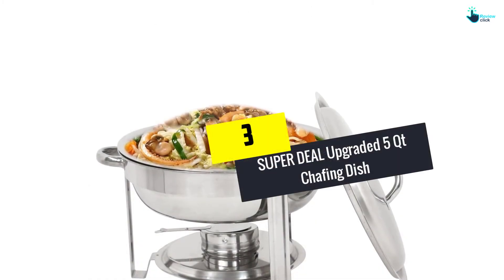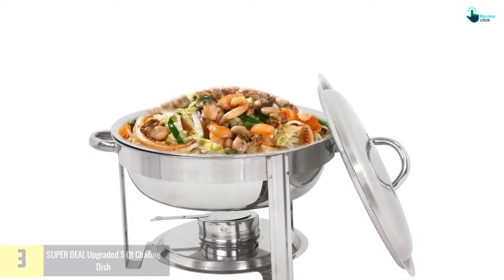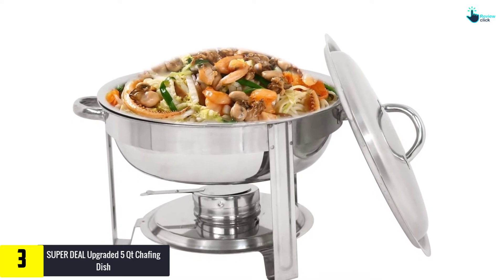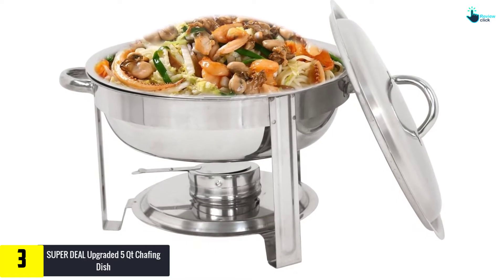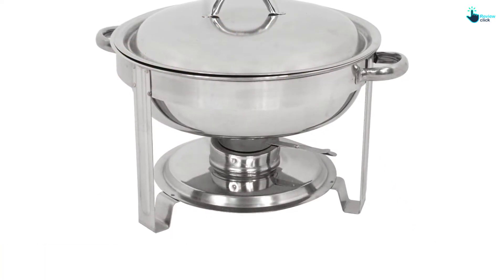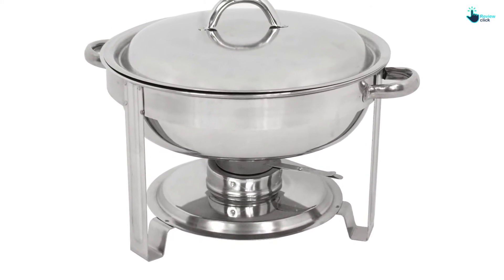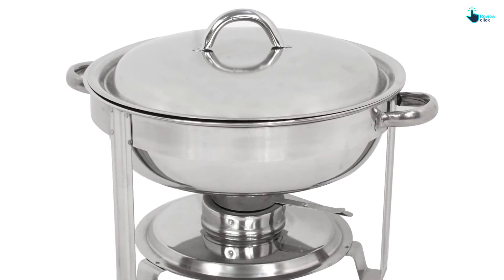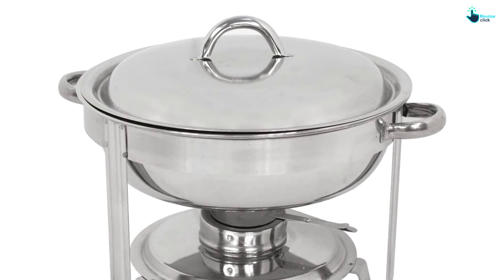At number 3, we have the Super Deal Upgraded 5QT Chafing Dish. This is another option by Super Deal. These are smaller dishes compared to the previous options. 5QT dishes are good for family get-togethers, parties, or professional use. The dishes are beautifully designed, which makes your food stand out and allows you to serve in style. The stainless steel chafing dishes have a durable design and construction, and are durable enough to withstand everyday use, remaining in pristine condition for long.